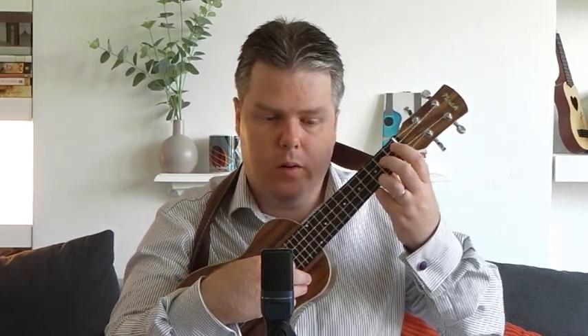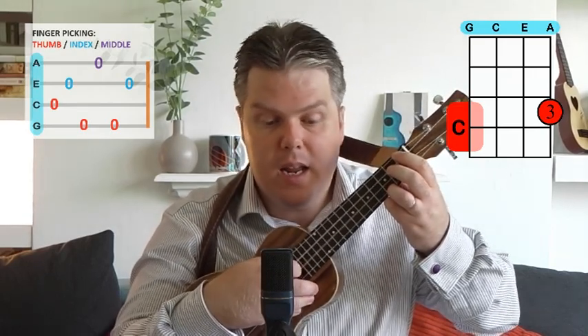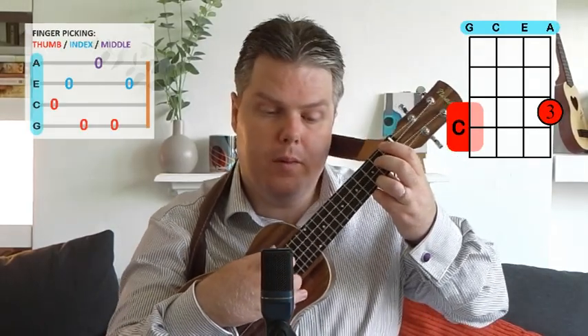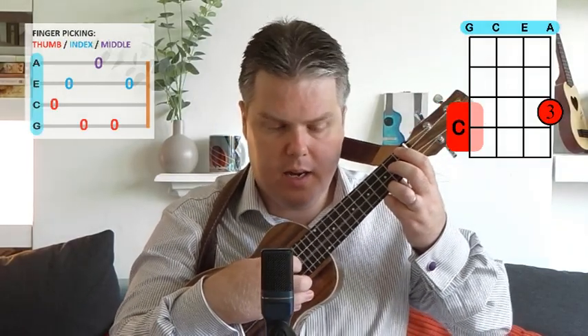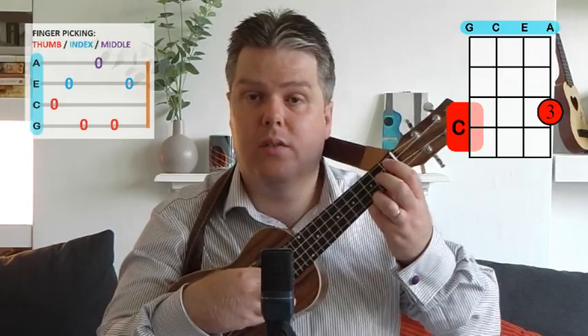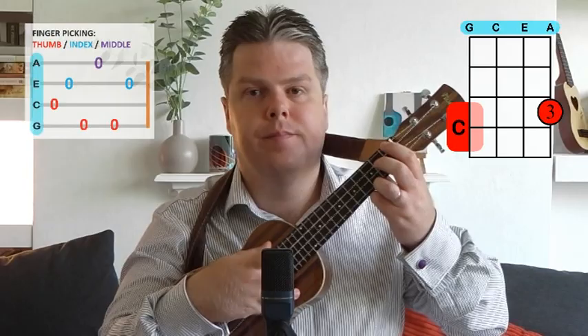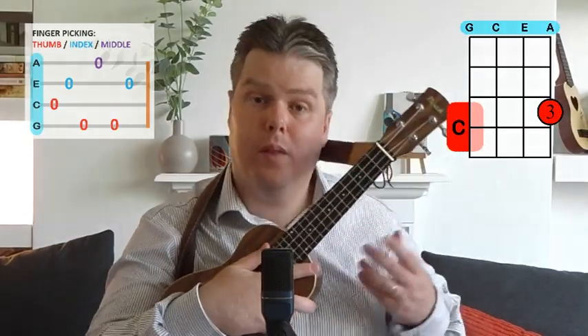Let me run through that one more time on the C chord, calling out the strings: C, E, G, A, G, E — thumb, index, thumb, middle, thumb, index. Then try to get into a nice lilting arpeggio pattern. That comes with a lot of practice, but you can learn it through doing this song. It's a nice introductory song for a bit of finger picking.